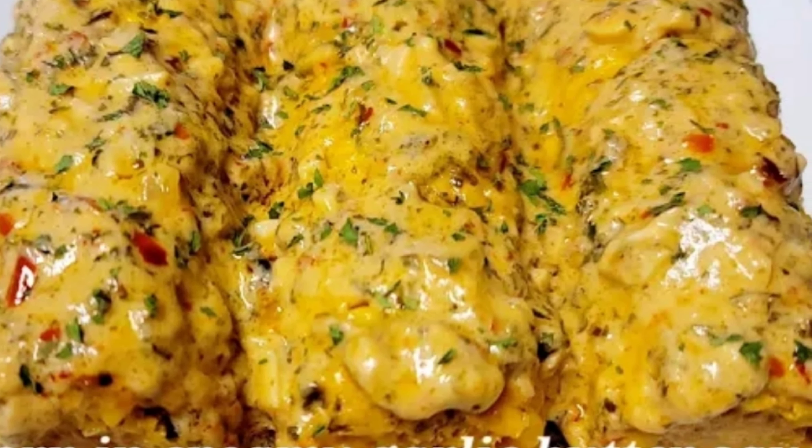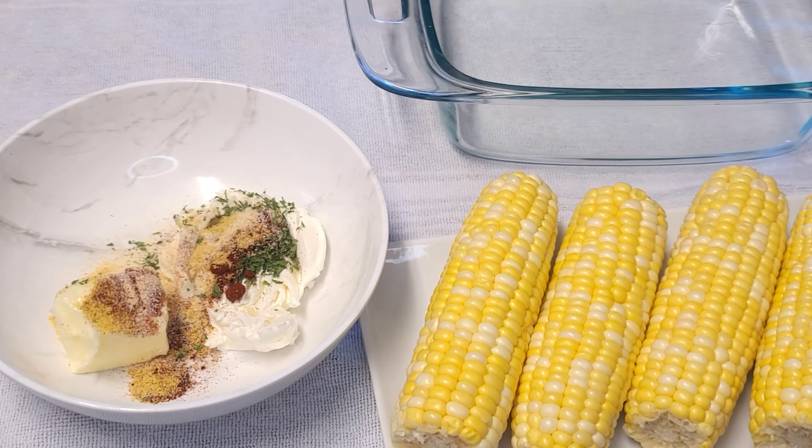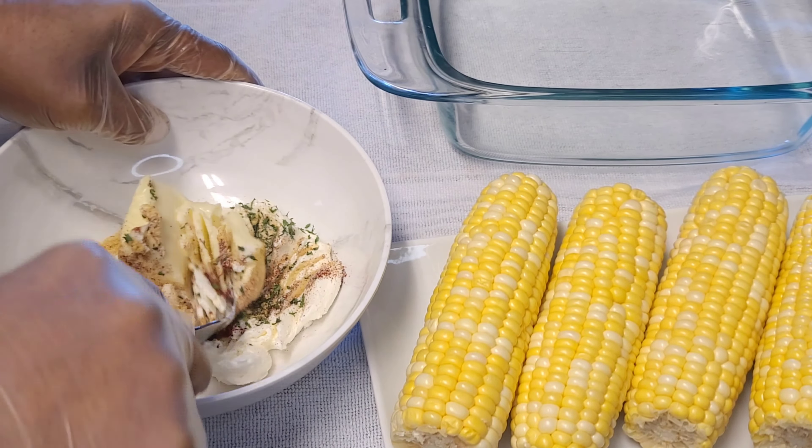This is absolutely delicious. So the first thing I've done is soak it in some hot water, then remove and set aside. Here I'll be adding the rest of my seasoning to my butter and cream cheese mixture. This will be in the description box along with measurements.